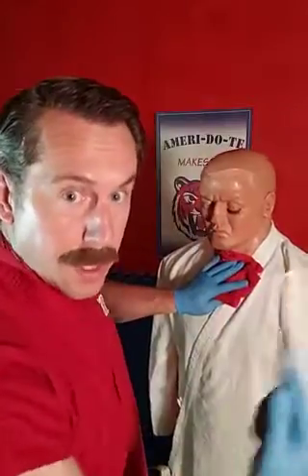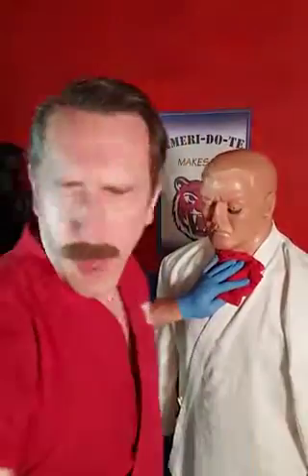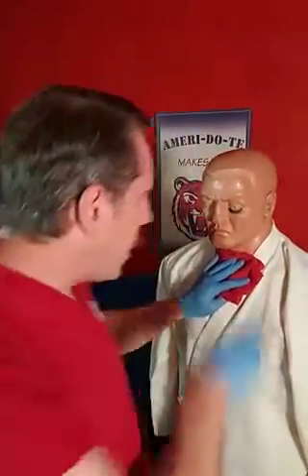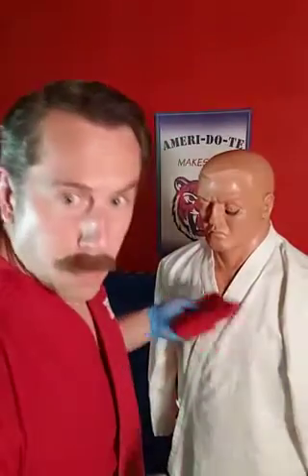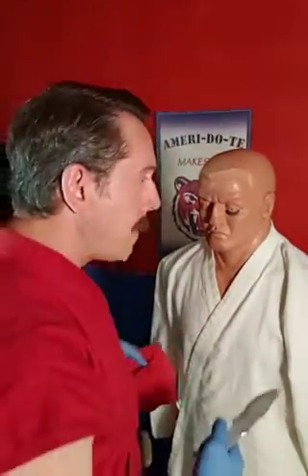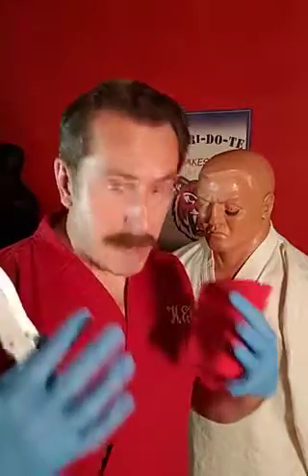Both eyes — you have to get both eyes, otherwise they're still going to be able to see you. If you stab them in one eye, they'll just keep fighting like this. But if you stab them in both eyes, not a threat. And by then, he'll probably bleed out.